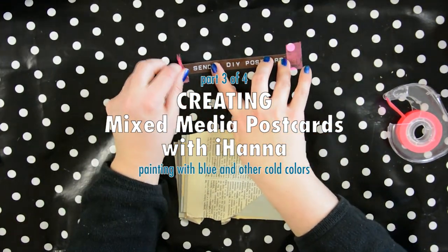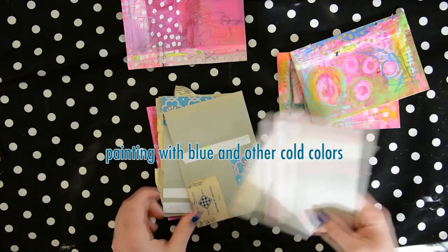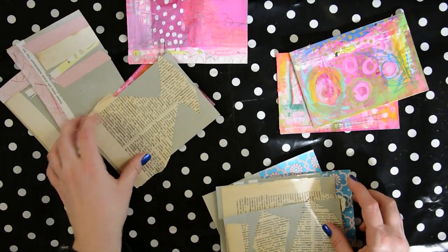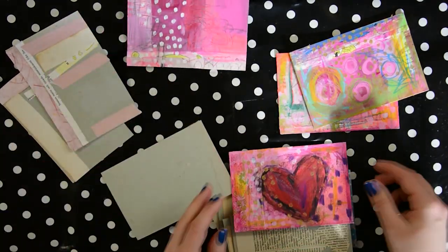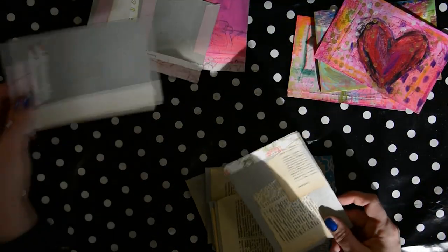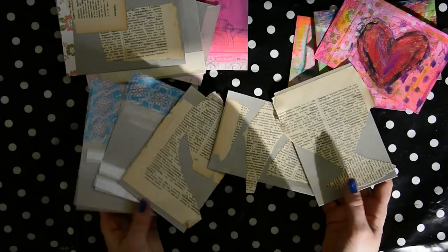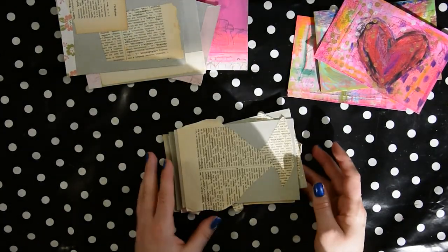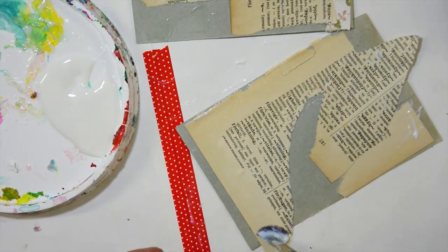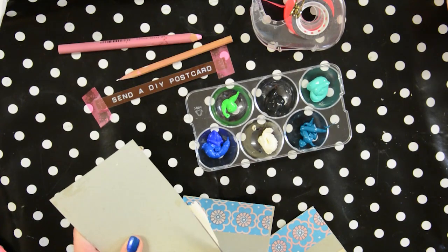Before you can send your do-it-yourself postcard or handmade card you need to make them. In my previous video I cut up some cardstock to make a couple of postcard-sized canvases to paint on. I started painting the pink ones, added doodles and crayons, but this time I thought I'd actually use a color I don't use a lot — blue. I really love blue, it's a beautiful color, but I don't really gravitate towards it. I guess it's because my mom has always been a blue fan and it's just been her color.